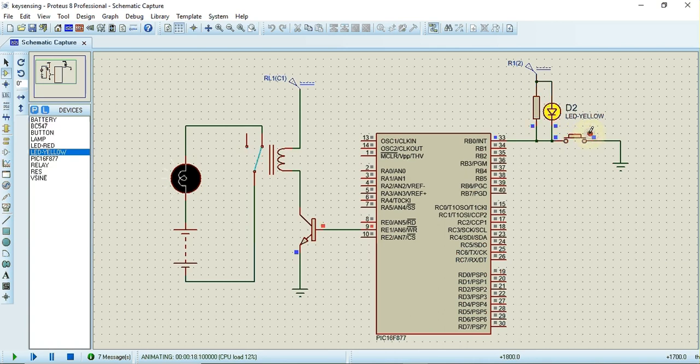We can observe that when the key is pressed, the relay turns on and the bulb is also on. This is how the program works. The link for the source code and the Proteus simulation is available in the description of this video.